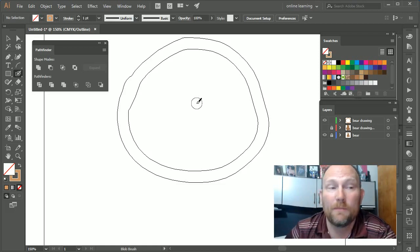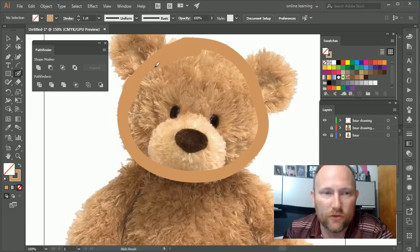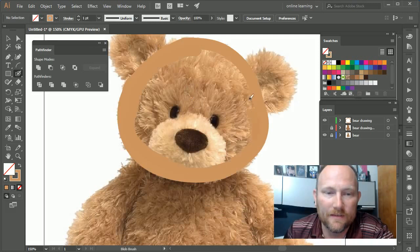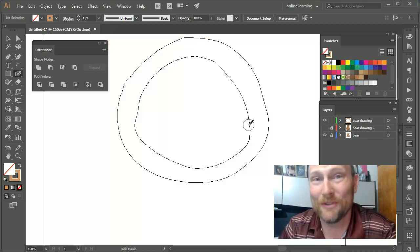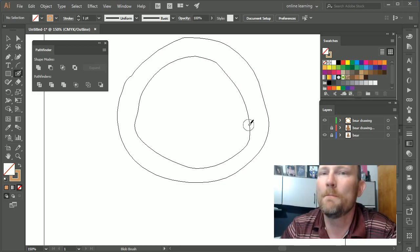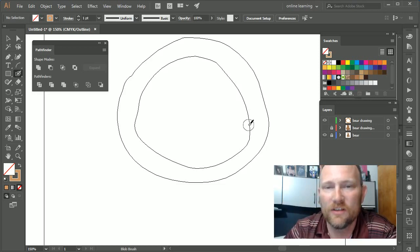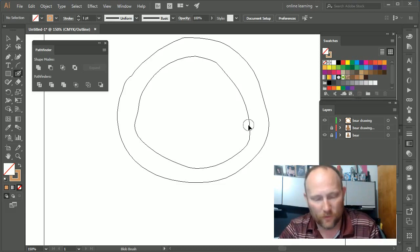As I keep adding from the blob brush tool, I can keep going, filling in the insides, and it builds onto the existing shape. If I press Ctrl+Y again you can see I'm actually building one unified shape from my drawing. Using the bear as a reference, I can get a pretty accurate approximation of the shape fairly quickly.